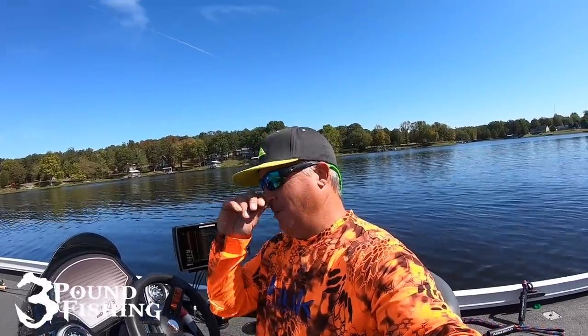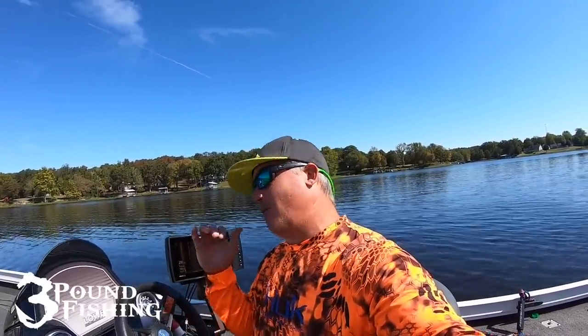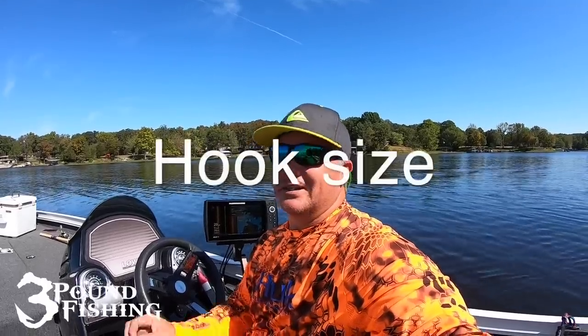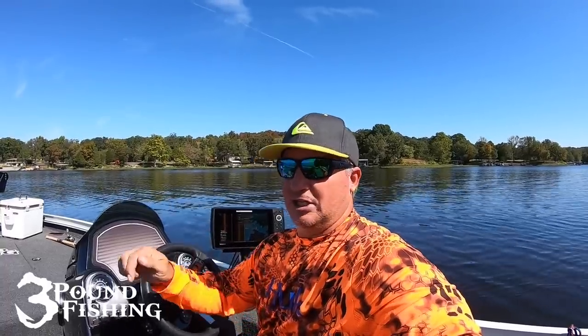What's up folks? It's Matt from 3-pound fishing. We're back on the water, back in the fall time — awesome fishing. Probably one of the best times to fish for crappie in my personal opinion is the fall time. And today what we're going to talk about is fishing brush piles 101, what you need to know. So if you're just getting started in crappie fishing, these are some of the things that you need to consider when fishing brush piles, vertical jigging over brush piles. These are the simple things that will definitely get you started.